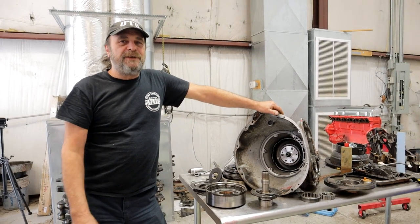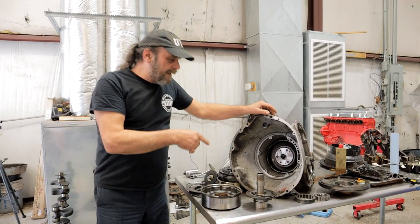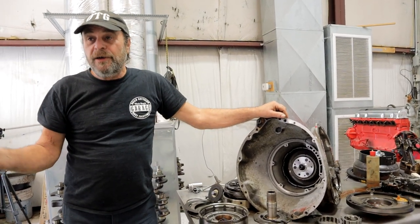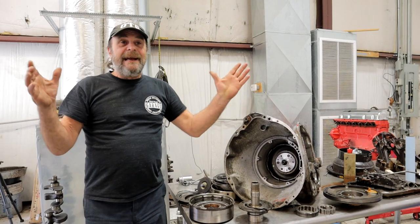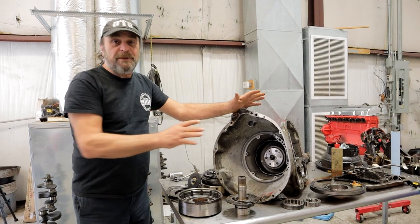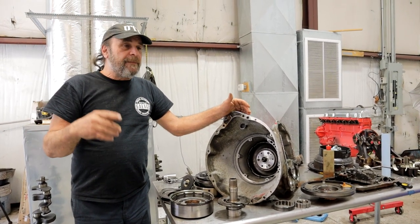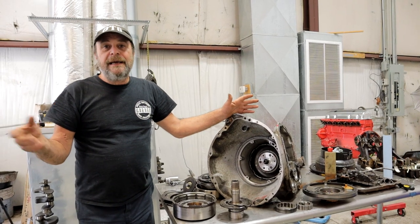Let's autopsy a dead transmission — this is the one that came out of our Charger. As you guys know, we're getting the Charger ready for Power Tour because it's part of our 'get out into the world' campaign for 2023. First step is to get this thing running, and we also picked up a trailer, which we showed you.